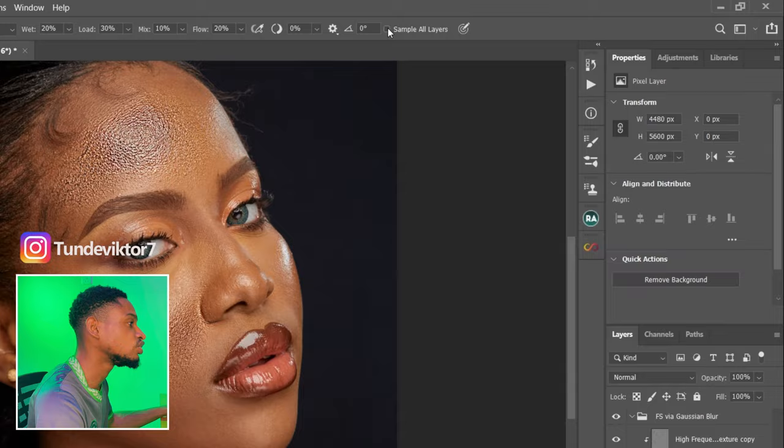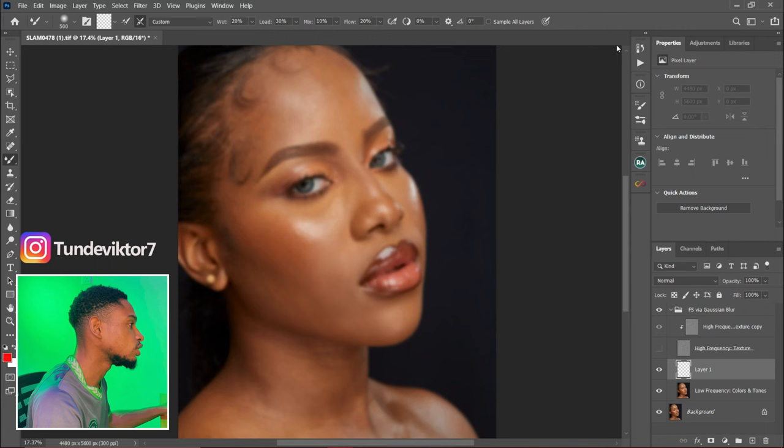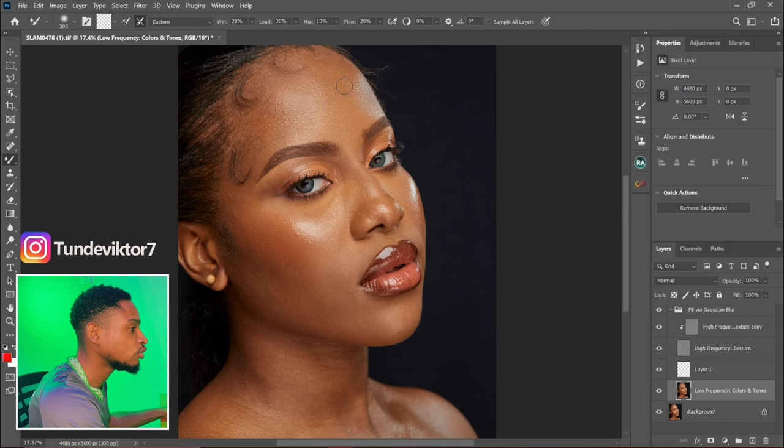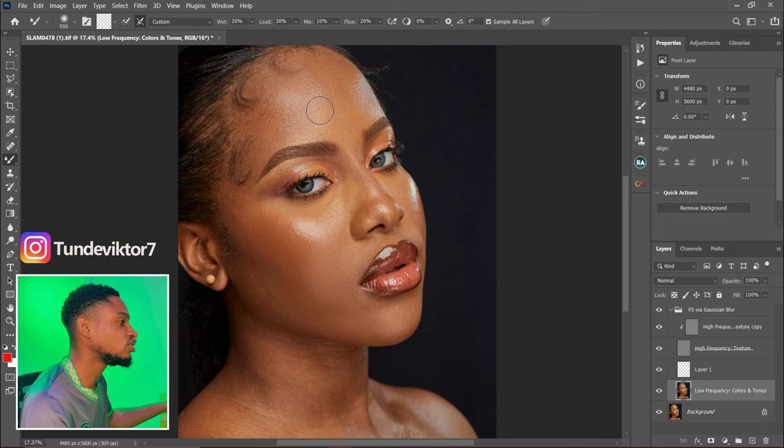Let me show you the result. With Sample All Layers unchecked, I'm working directly on the low frequency layer and I use my mixer brush to paint on the image. Here is the before and after — you can see the difference. This is before, and this is after. But if Sample All Layers is checked it's going to make the image look bad, as you can see.